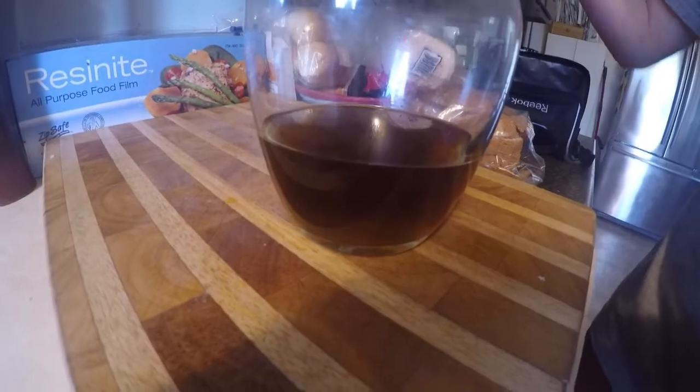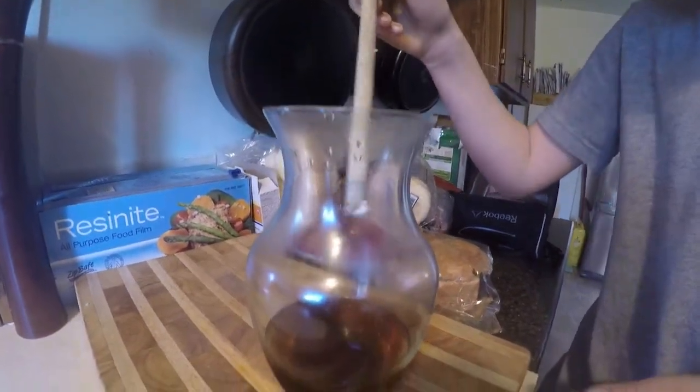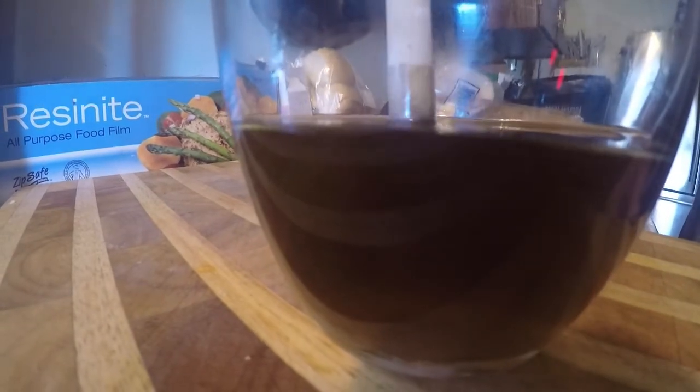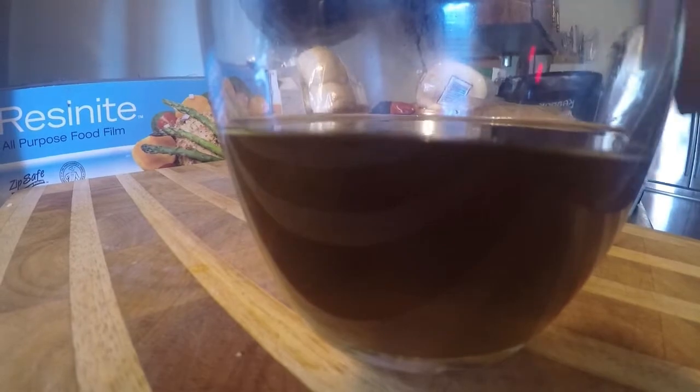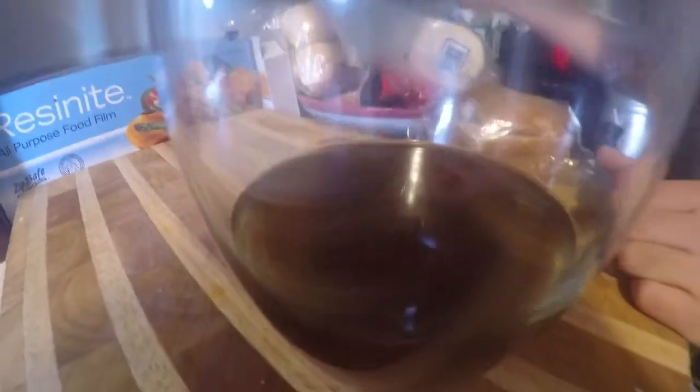Now we will be doing the ultimate test to see if it actually worked. Hold it up near the top so we can see it. I don't think it worked. Let me get a little bit more — I'm going to put a dip of this in. We failed.